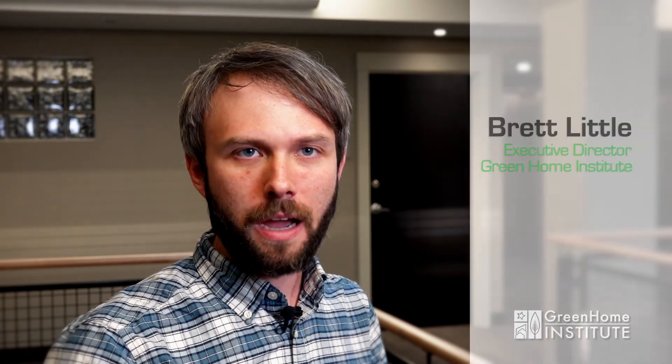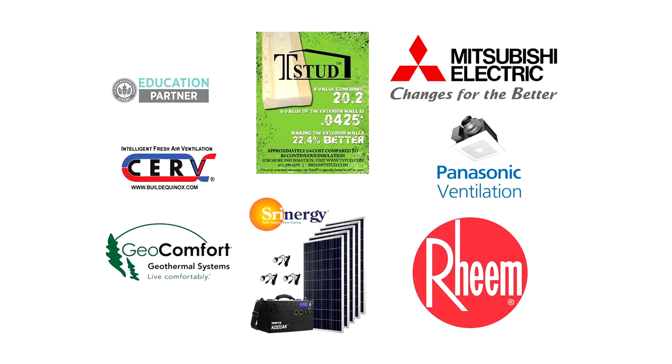A huge thanks to our top sponsors: T-Stud, who make insulated studs that help save energy and money in the walls; and Shrinergy, who have microgrid solutions and portable battery and solar solutions for emergency issues, travel, and backup energy and saving energy at home. Make sure to go to our website, greenhomeinstitute.org, and check out all of our videos and upcoming sessions and live webinar events.